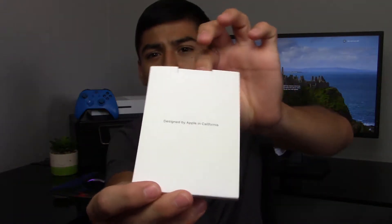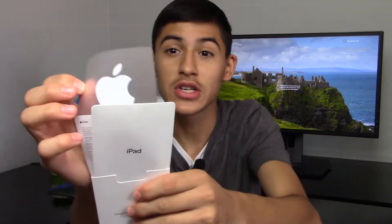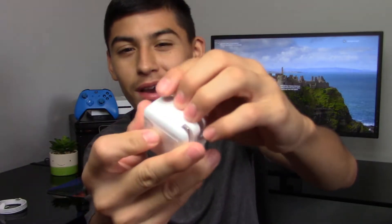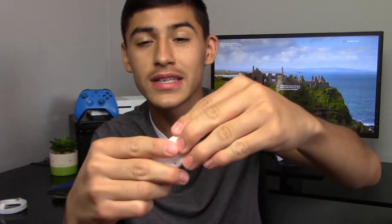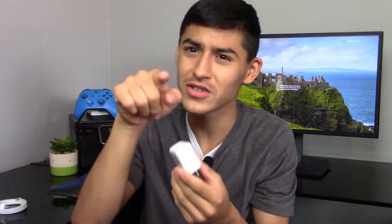The first thing is the usual user manual with all your usual books, and this one does come with Apple stickers. Next up we have the USB to lightning cable — yes, this one is still lightning, not like the iPad Pros which have USB-C. Just a typical old lightning cable. And then the last thing in the box is the power brick. This is not a fast charger, but it is a bigger brick than your typical iPhone brick because this is a bigger device. You can actually use this to charge your iPhone and it will charge it faster.